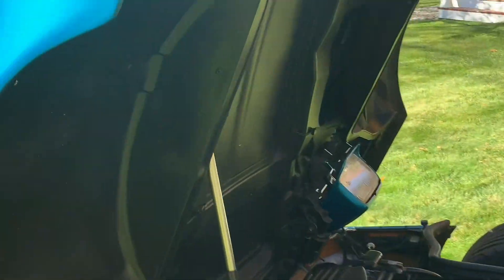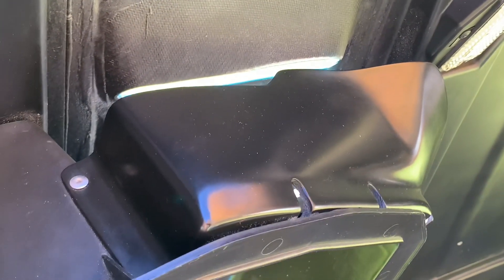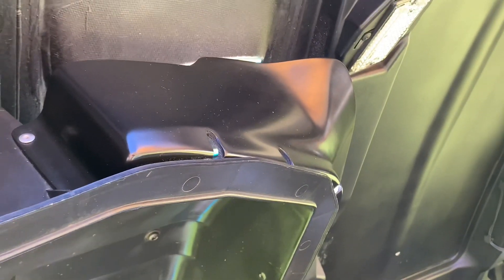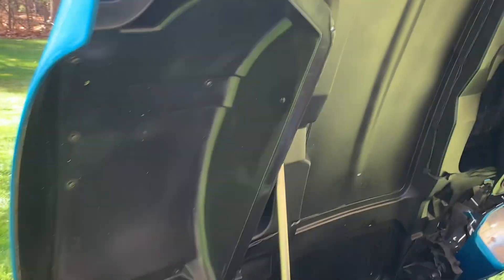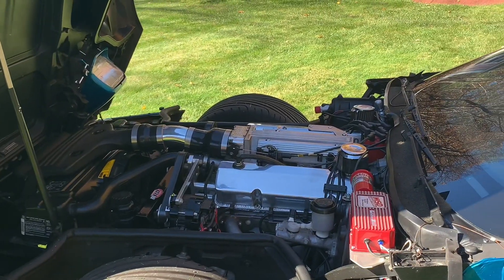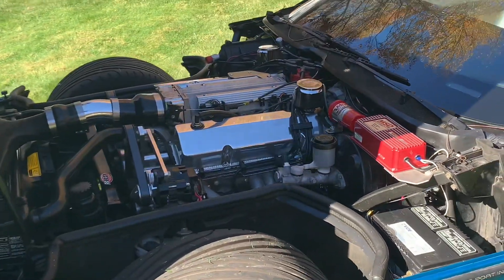These are those heat vents — those baffles I was talking about that catch the rainwater. I guess back in the day you could order them with or without those. I get a lot of questions about where I got them, and I got them from Greenwood, but a long time ago — I don't know if they're still available.